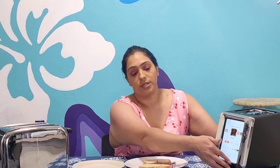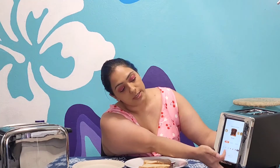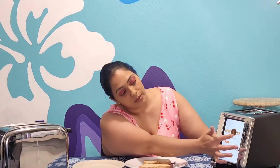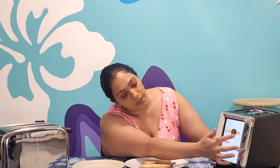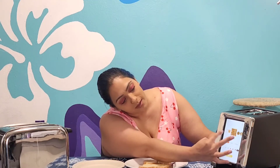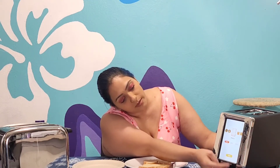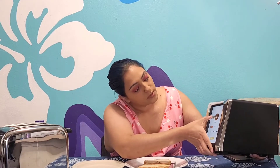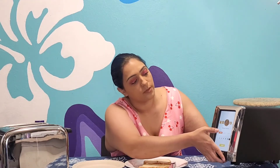I'll go ahead and show you guys the front screen of the Revolution as a reminder of what it looks like, so you can pick out what kind of bread you're using. You've got waffles, bagels, bread, English muffin, and pastries — so your Pop-Tarts. I think I went through all of them.